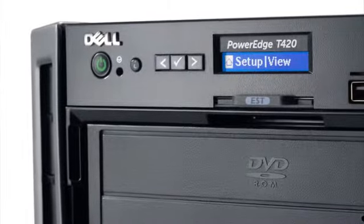For protecting all that data, the T420 supports software and hardware options to fit your specific needs. It also has three 5.25-inch bays for DVD and tape.